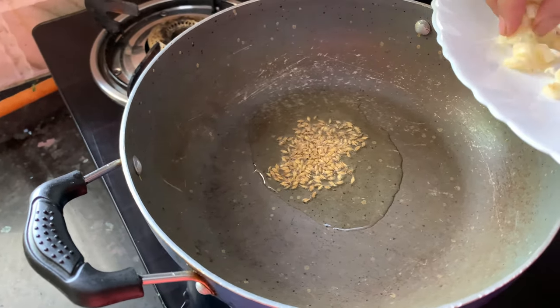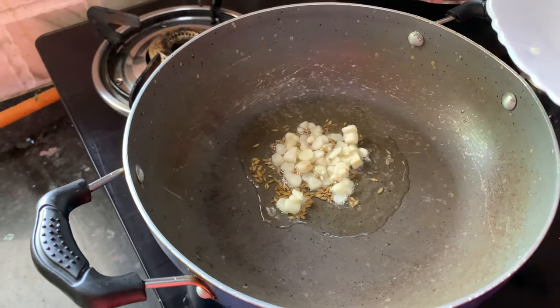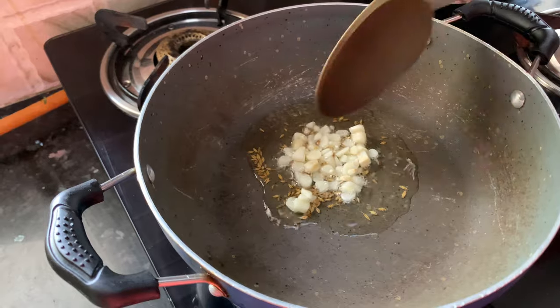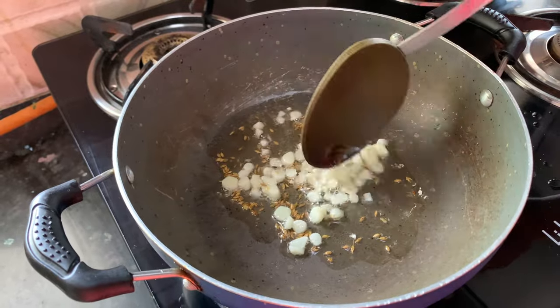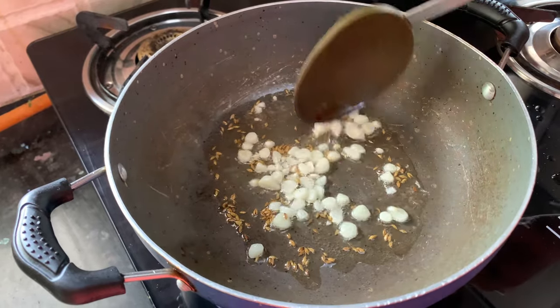And immediately we will add the garlic chunks. I have cut this garlic into small pieces like this. The bite of garlic will come in your mouth when you are eating Palak paneer. But if you don't like those chunks of garlic, you can make a paste of garlic and then use it.